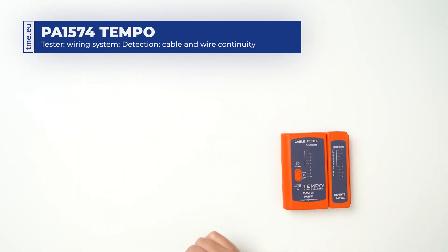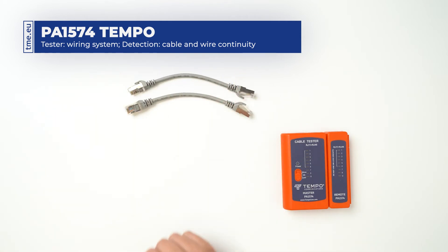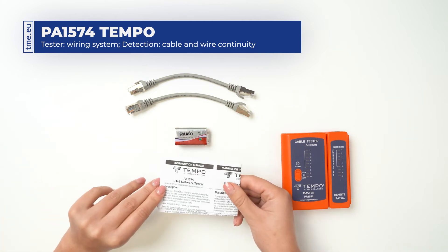The cable tester comes with two RJ45 shielded patch cords, a 9V battery, and a manual.